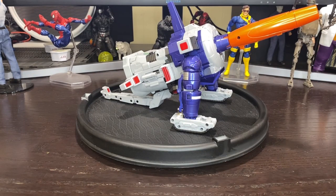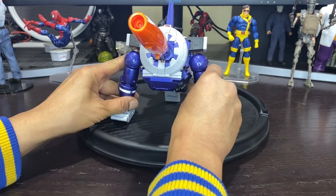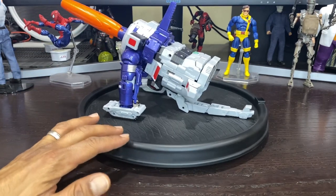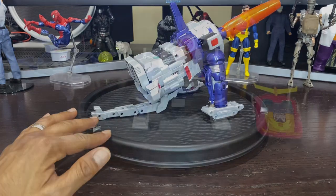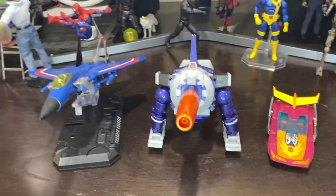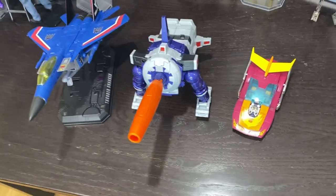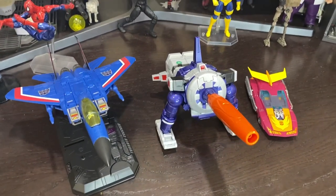Got my Sovereign fully transformed here — let's give you guys a quick rotation. Fantastic finish, great looking purple, very sharp. Really heavy piece — definitely over a pound, probably two pounds. Pops right off the screen. Got a few guys set up here for size comparison: a Masterpiece Thundercracker and Masterpiece Hot Rod. Going to give you a quick aerial view as well.